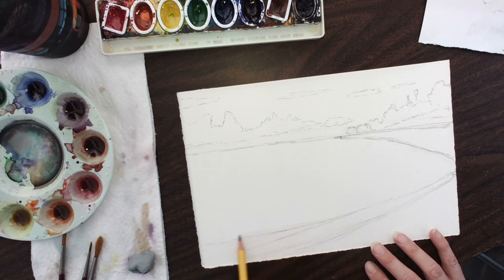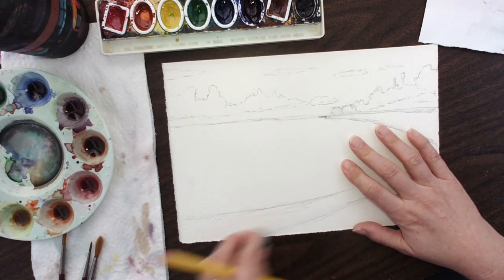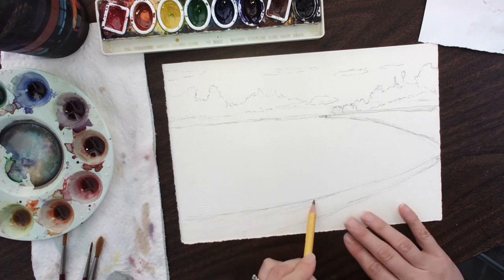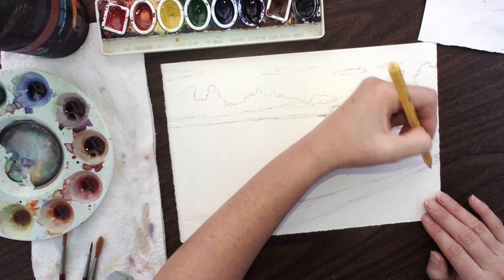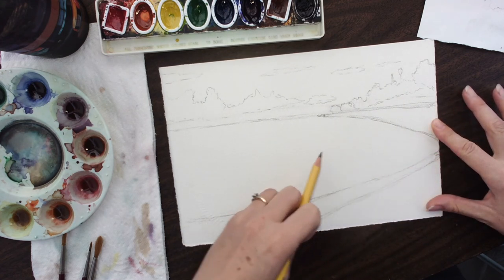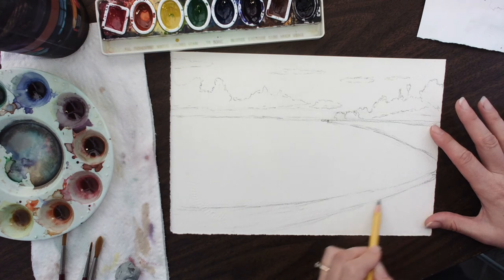Does it have to be exactly perfect? Look at all the lines I've done — it does not. You can just take your kneaded eraser; I like my kneaded eraser for this because it takes half of it away and then I can reinforce whatever I want for the other part. If you don't have good bones in a building and you cut corners, you're going to have problems later on. So having good bones is helpful. You can see I'm spending a little bit of time working on how things go and where they go. Please spend some time yourself on it.